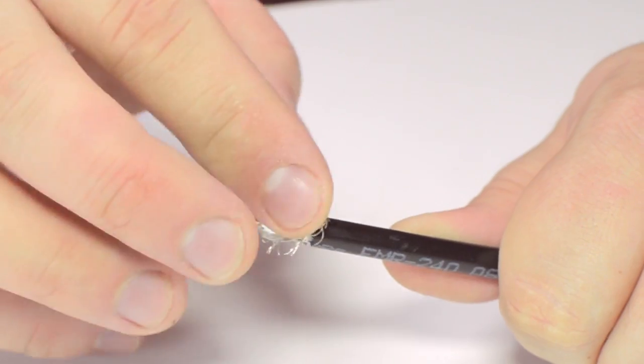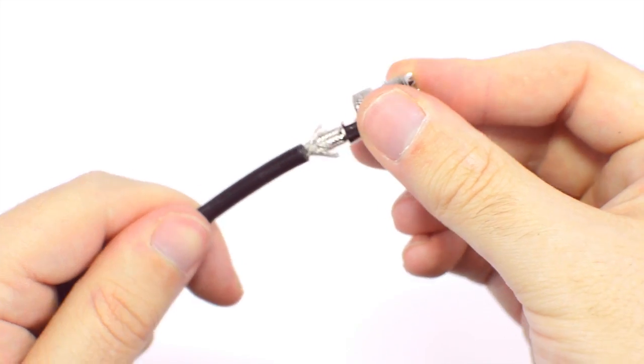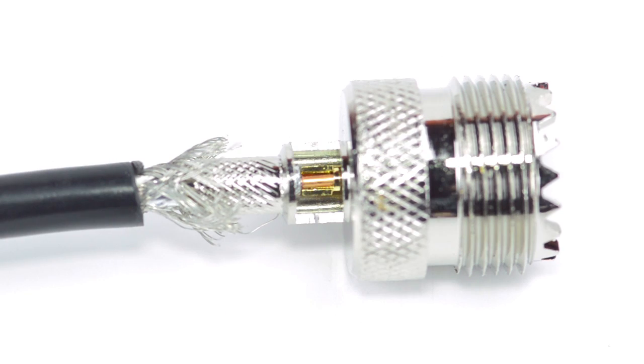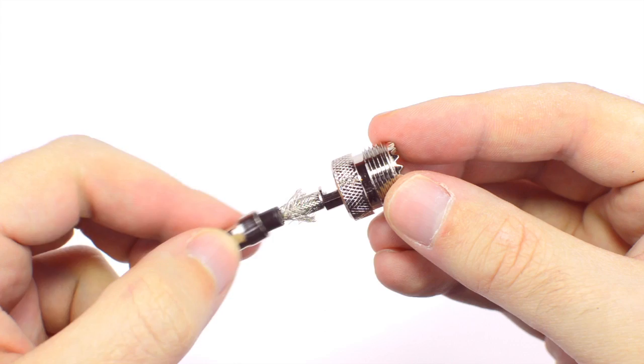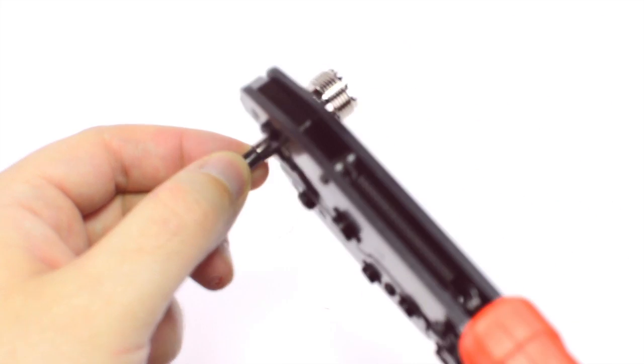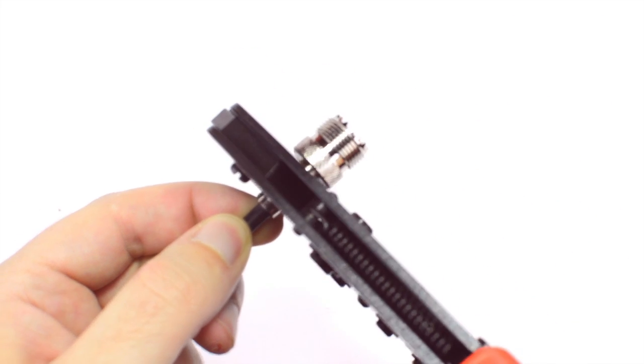Pull back the braided shield and insert the connector housing onto the cable. Make sure that the center conductor reaches the well inside of the base of the connector. Then solder the conductor onto the solder well. Slide up the ferrule to the base of the connector, folding the shield with it. Crimp the ferrule onto the outer jacket to complete termination.